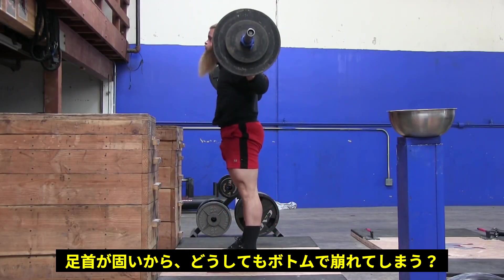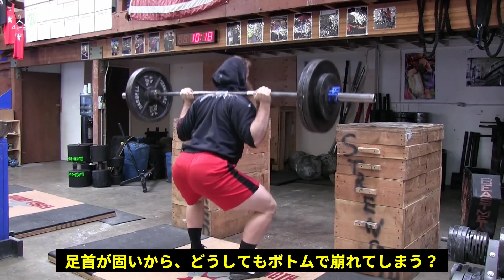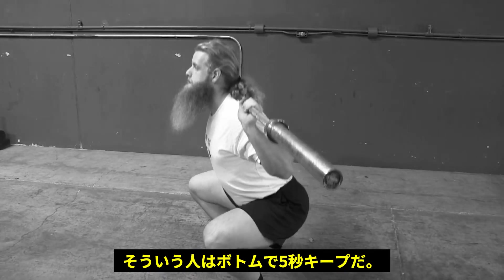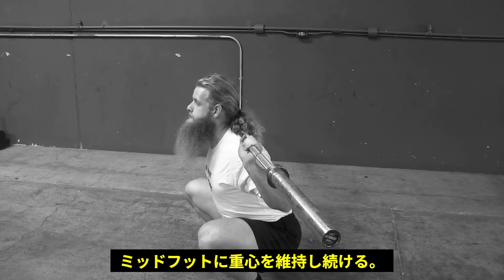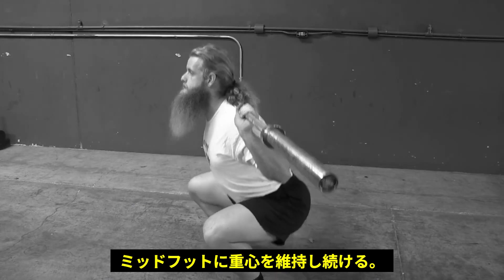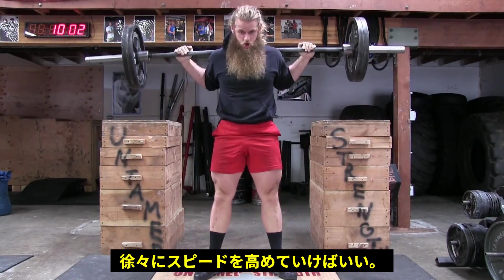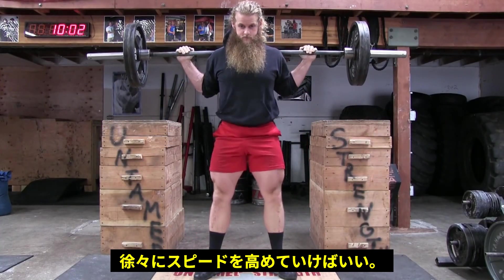People have told me, 'Alan, I keep falling forward at the bottom of the squat. I think it's because I have tight ankles.' Then I tell them to squat down and pause for five seconds — barbell over mid-foot. They're balanced. Their squat looks great to me. Take your time and ensure you're balanced. Over time, you can increase speed once you feel you've greased the groove.